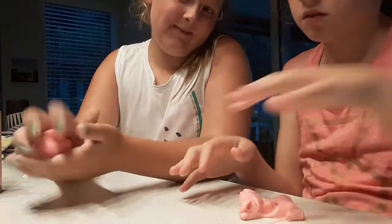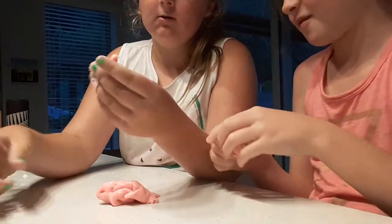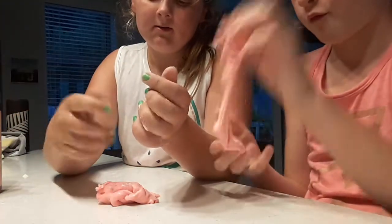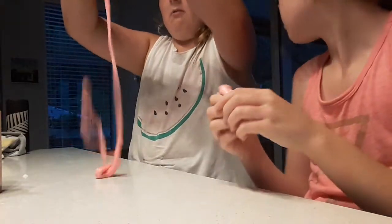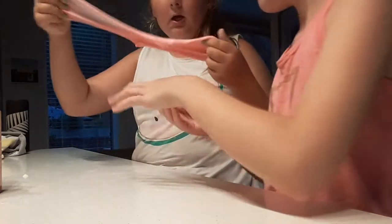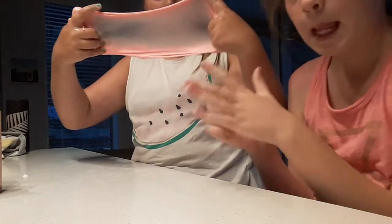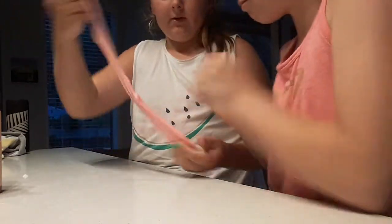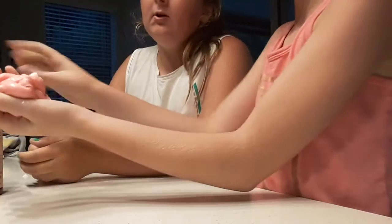This is Macy's putty. Okay, you get to mix them together. Is it good? Yes! I got a tiny bubble — I seriously did! Okay, can we swap? Can we split it again?